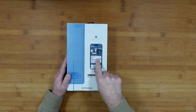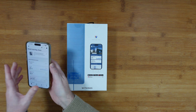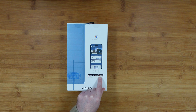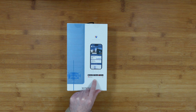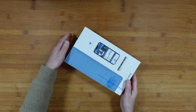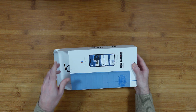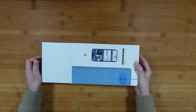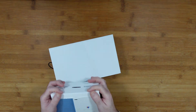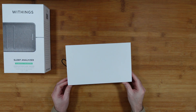The back of the box shows a picture of the app. I already have the app installed on my phone as I use other Withings products. The app is available on the iOS App Store, Google Play Store, and App Gallery. It integrates with Apple Health and Google Fit, which is really nice — in my case I can share data with Apple Health and analyze it to potentially improve my sleep pattern and experience.